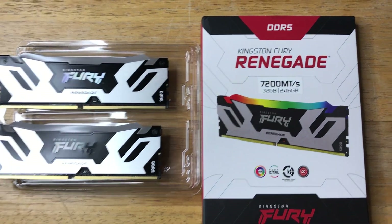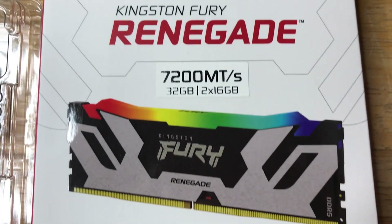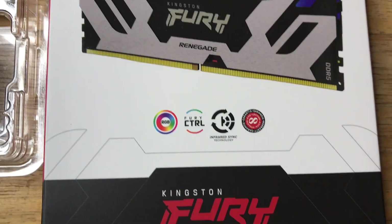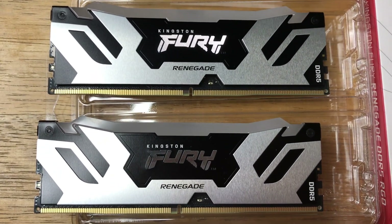Hi, this is Chris — 24k on Instagram, 24k on Twitter, and 24k underscore lifestyle on TikTok. Today I'm showcasing the Kingston DDR5 Fury Renegade at 7200 MT/s.